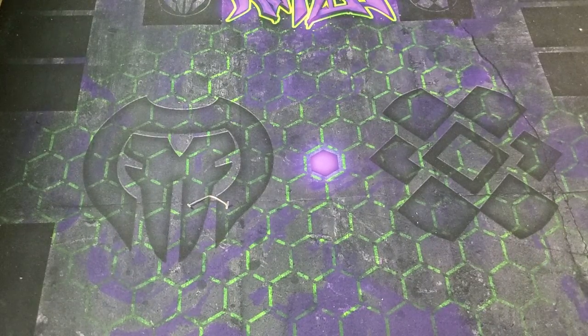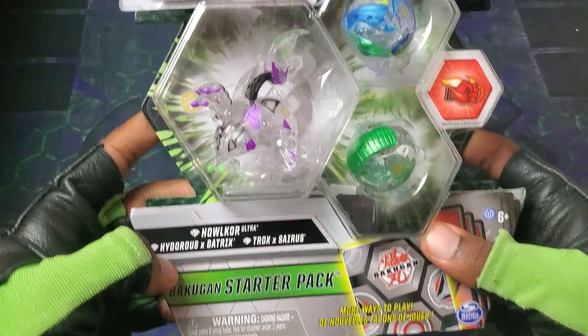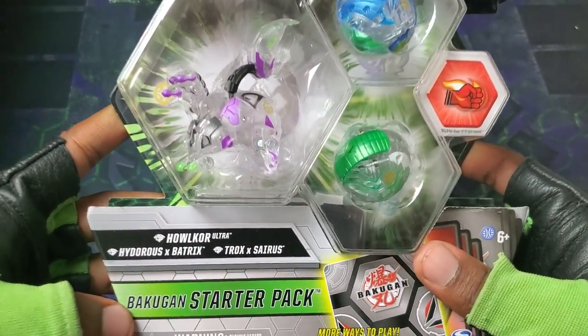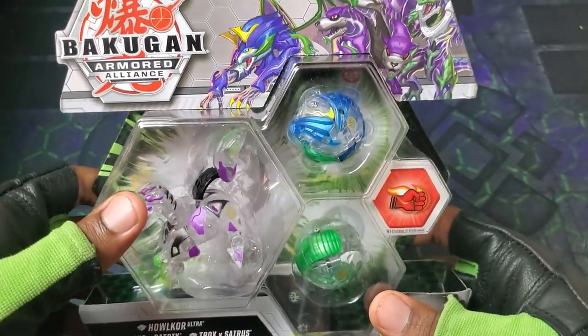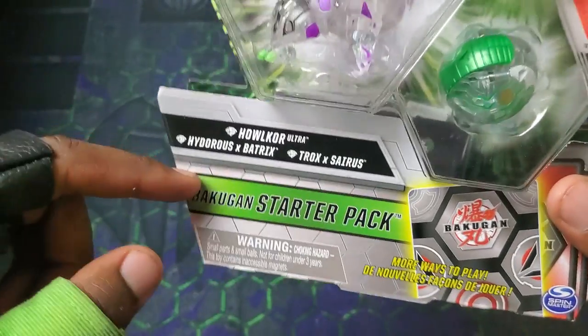Yo, what's going on guys? It's your boy Kimbo here and it's time for a really epic Bakugan Armored Alliance unboxing. You can tell because my voice cracked when I said it, but we have this dude.